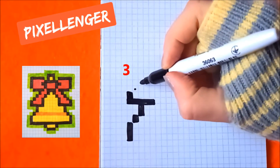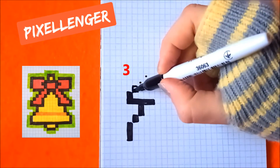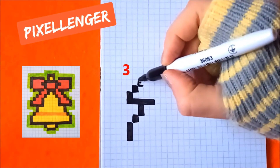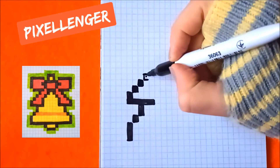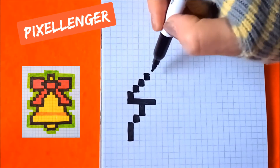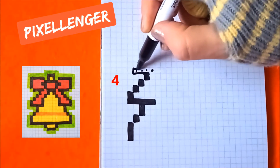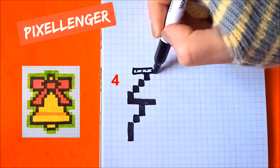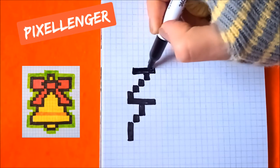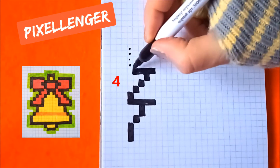Go diagonally to the right, color in three boxes one by one diagonally. Go diagonally to the right, color in two boxes. Go diagonally to the left, color in four boxes up.